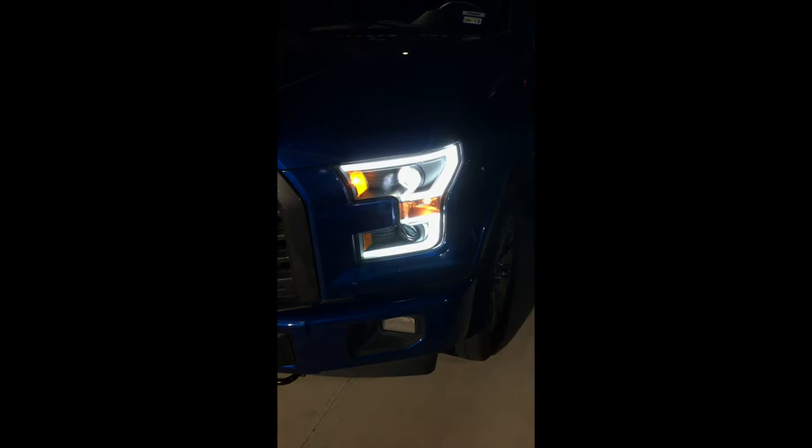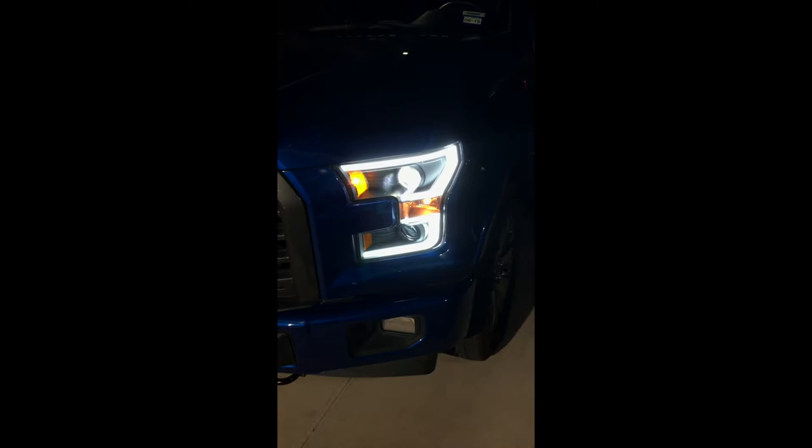I just wanted to show you the difference with the Hikari. This is the new LED turn signal, as you can see. And this is the old one.